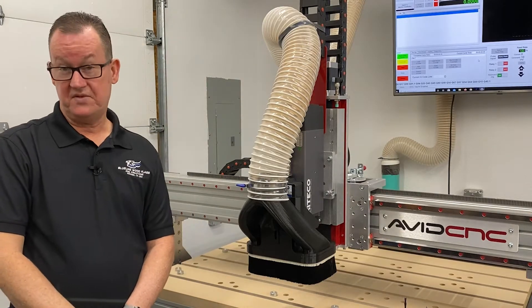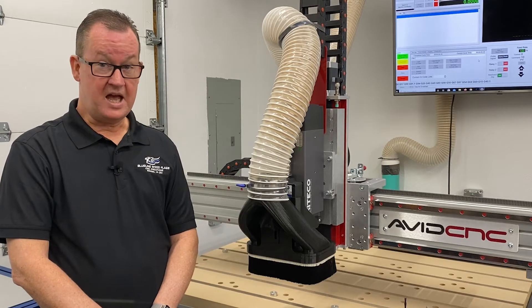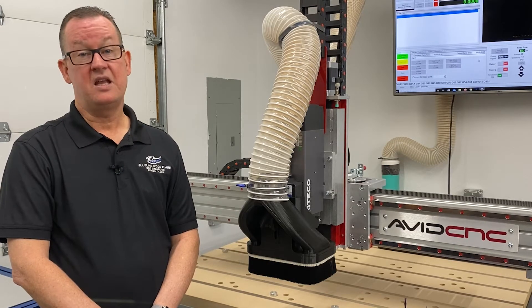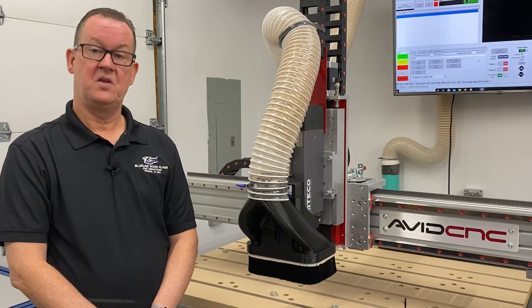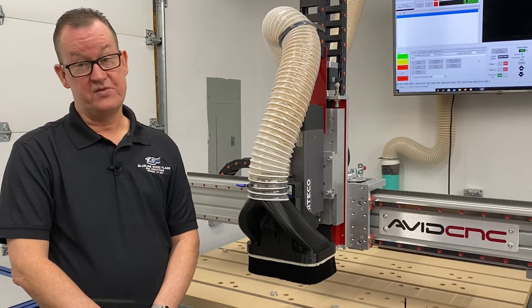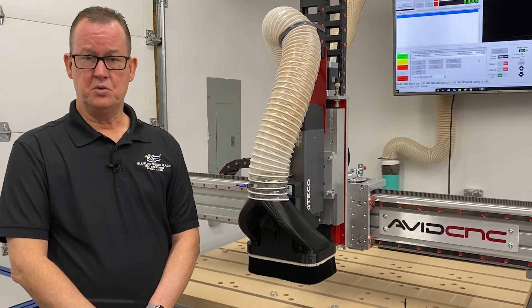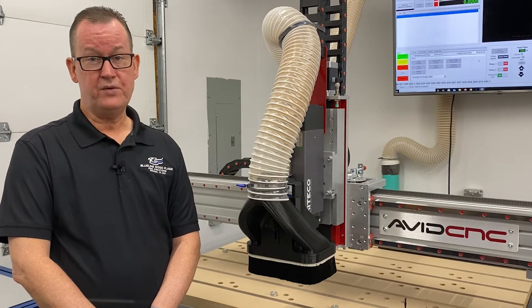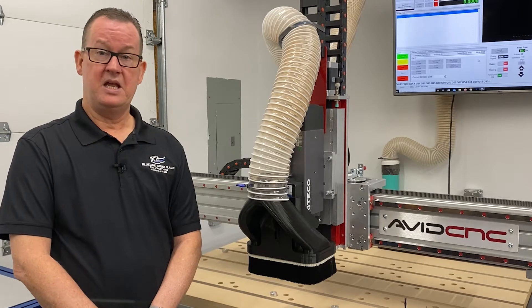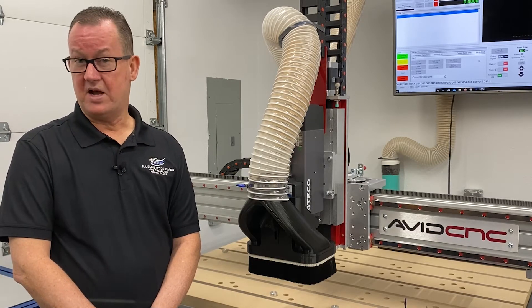The Avid was acquired for some heavy duty work and surfacing operations the other machine just couldn't handle. If you love putting stuff together from kit form, you are going to love this machine. Assembly of the Avid CNC was fairly easy if you can follow written directions. You need a basic understanding of simple tools, and you will have to acquire specific tools to complete this build if you don't already have them. The list of required tools is identified in the Avid instructions.